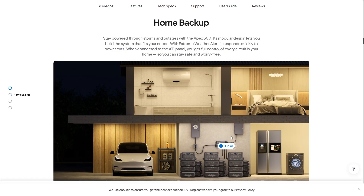This can be an essential home backup piece of equipment. Stay powered through storms and outages with the Apex 300. Its modular design lets you build a system that fits your needs. With extreme weather alerts, it responds quickly to power cuts. When connected to the ATI panel, you can get full control of every circuit in your home, keeping you safe and worry-free.